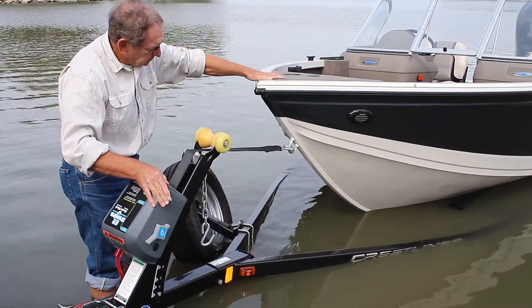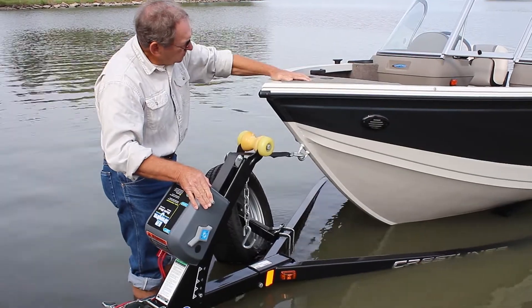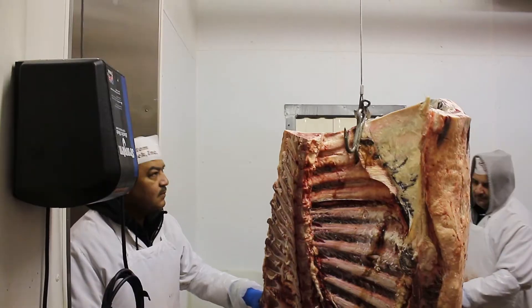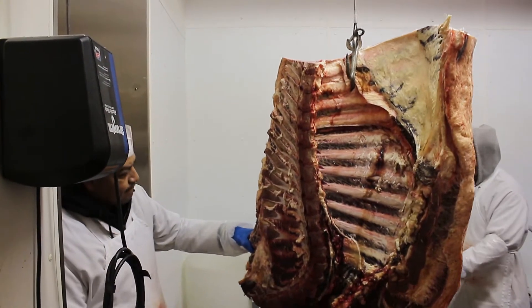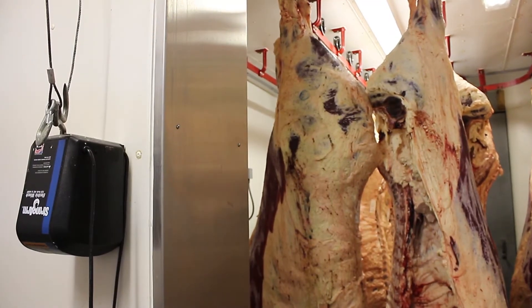However, using a strong arm winch with the clutch lever is only recommended in horizontal pulling applications. If you want to use a winch in a vertical lifting application, we recommend using one without a clutch lever installed on it.